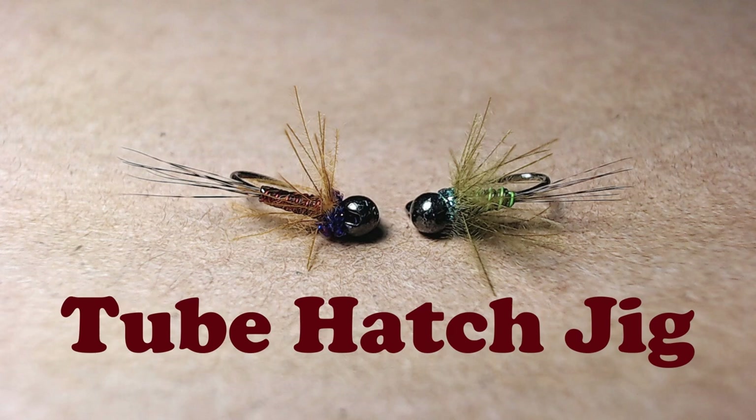Hey guys, today we're going to be tying the Tube Hatch Jig. It's named after the Lower Provo's most infamous hatch. Hopefully this one treats us fly fishermen a little bit better. I've been fishing this as a dropper above a Bunny Royale on my Euro nymphing rig lately and it's treated me very well. The PMD version is perfect for the hatches we've been seeing on the middle Provo and it's caught me a lot of fish — at least an even amount with the Bunny Royale, which is still an amazing fly. Anyways, I encourage you to try these out and tie up a few.